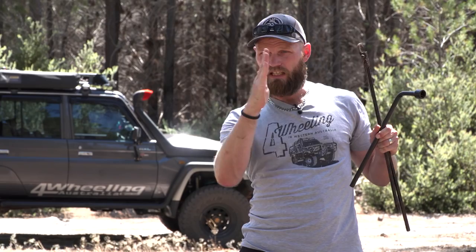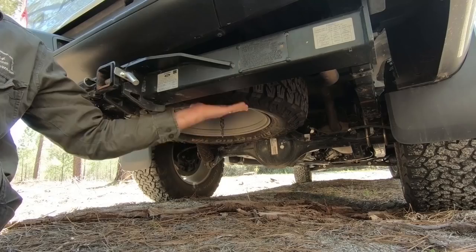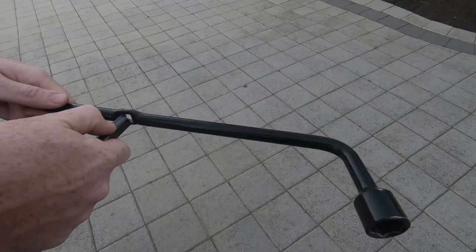Your tire iron may not be good enough because it was made for your standard rim. If your standard rim was a positive 20 offset — I'll do a different video on offsets if you're not sure — I'm talking about where the actual face of the rim is. If you have a deep dish rim because you've increased your offset to go out, this may not reach in, it may actually get stuck on your rim, so this may also be useless.